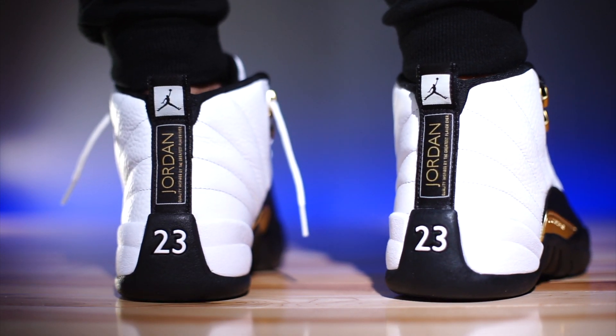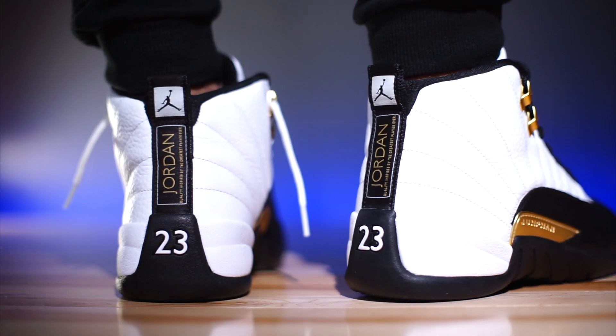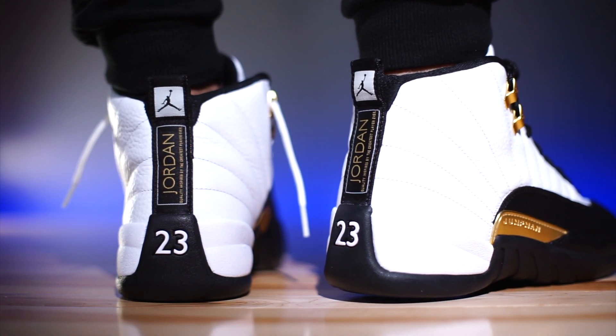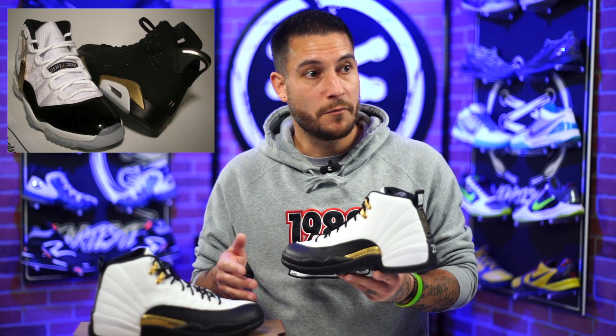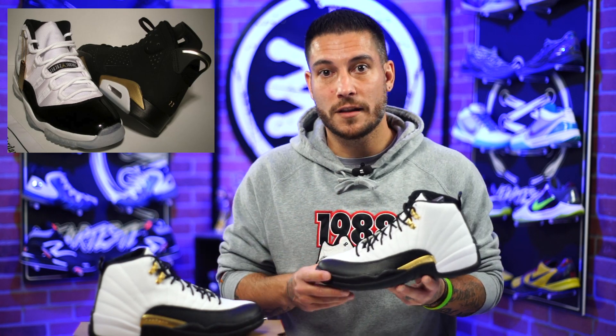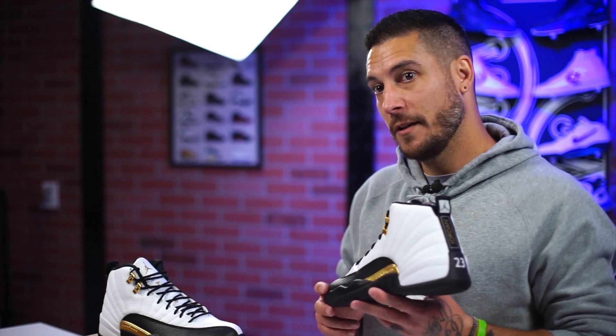I also really like the back of this shoe. I love the regular taxi back with the yellow and red, but this one looks really clean too. This reminds me of a Defining Moments version of the 12s — like the 6 and 11 pack. This shoe feels like it fits right in with that aesthetic. It would have been really cool if these came in Dunk packs.